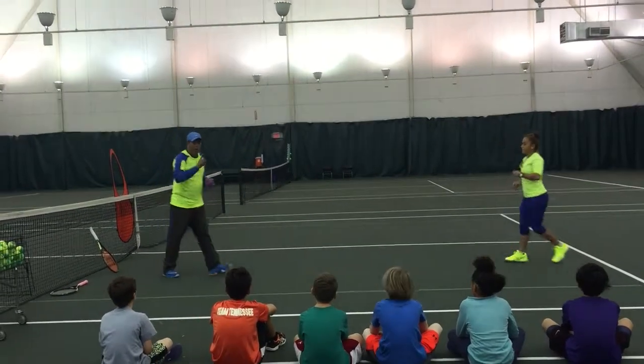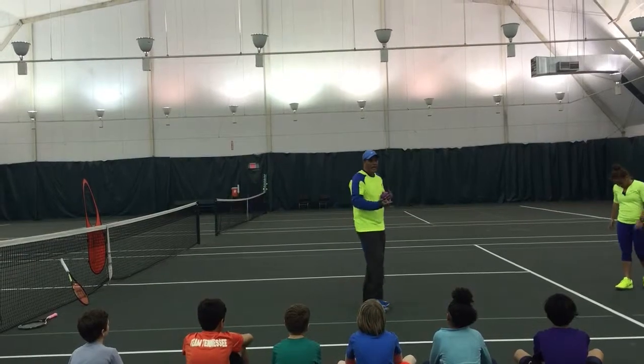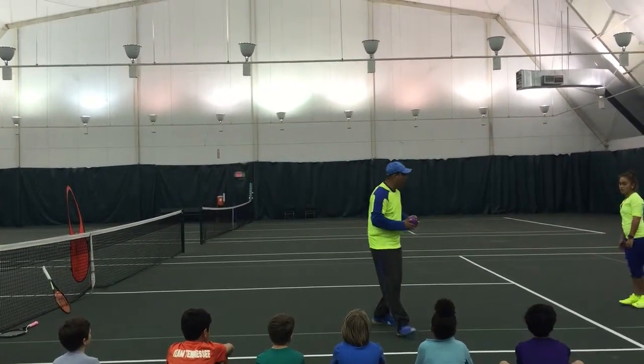Everybody got that? What's the other movement you think? We went normal, we went side to side, we went forward. What's the next movement? Excellent. Very, very nice.